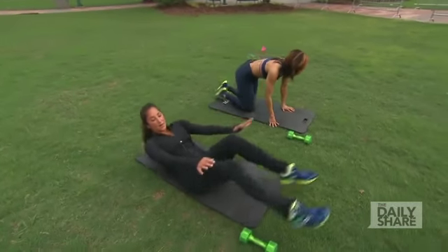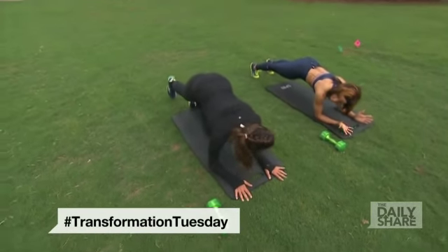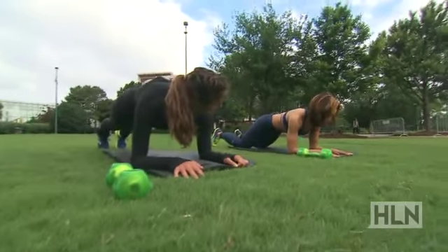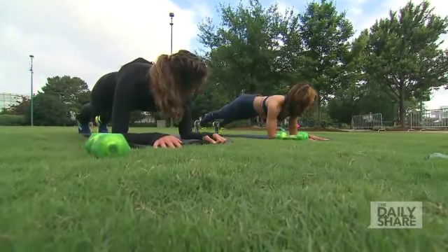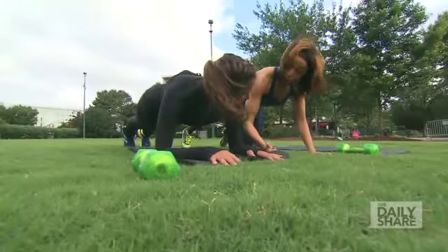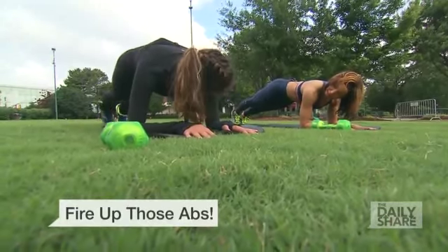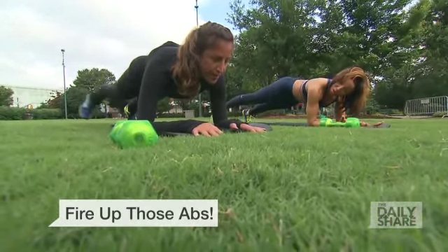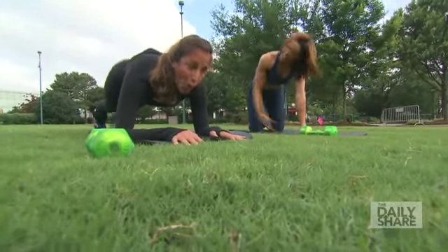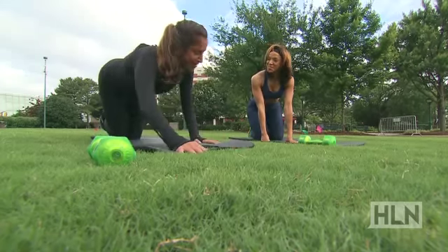Now we're going to flip on over to the exercise that focuses more on those lower abs, which is called an iso-ab hold or a plank. In this position, you can bring your toes down or drop to your knees if you have any lower back issues. You're going to hold for between 20 to 30 seconds. A great thing to do from this position is a little toe tap — step out to the side and then right back in — without lifting the hips. Now we're challenging the core even further.